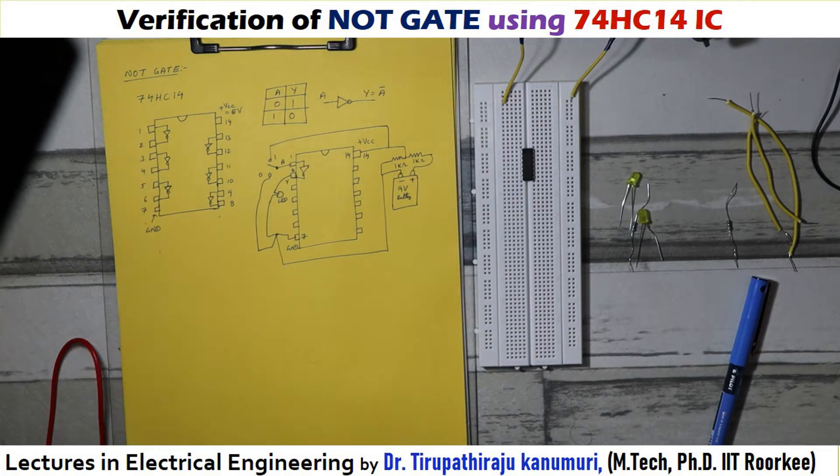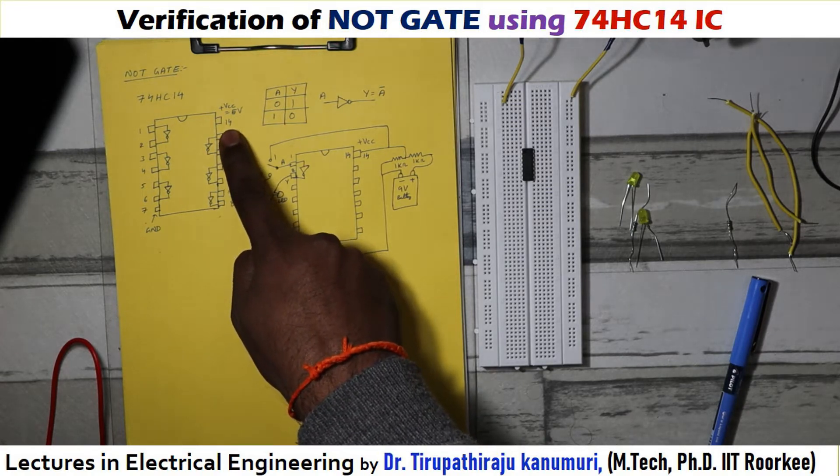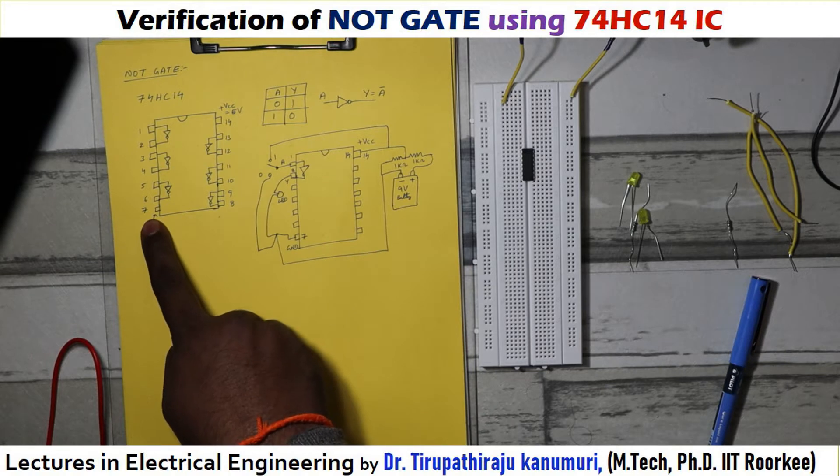Let us see the physical interpretation of this IC. If the notch is kept on the top, the internal circuit will be like this: pin 1 acts as input and pin 2 as output for one NOT gate. Similarly, pin 3 is input and pin 4 is output. Between pins 5 and 6 is another NOT gate, and similarly between pins 9 and 8, 11 and 10, and 13 and 12. To operate this IC, pin 14 must receive plus VCC (plus 5 volts) and pin 7 must be connected to ground.